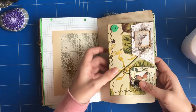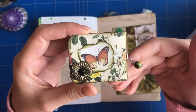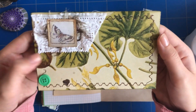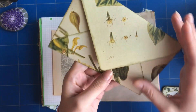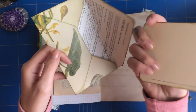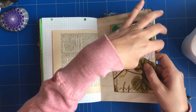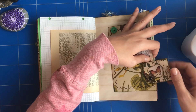Here is another envelope that I made with another altered paper clip with this charm. I did some sewing and just a little collage on the envelope. Inside is a vintage greeting card that is blank, and it just goes right here.